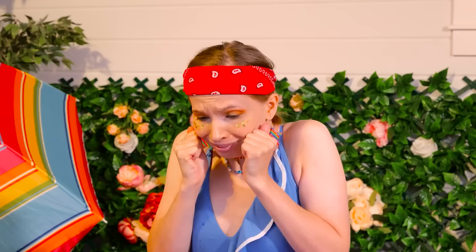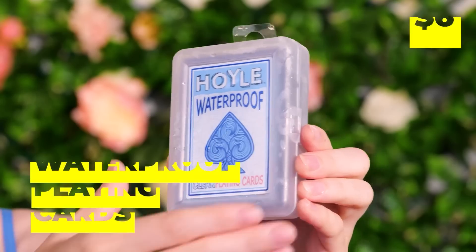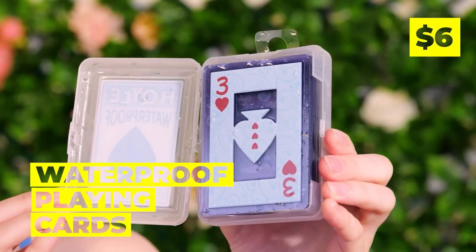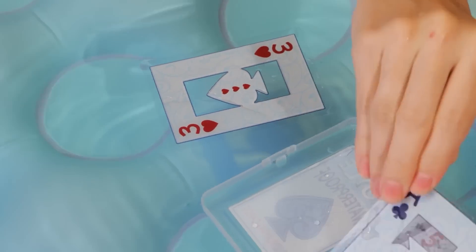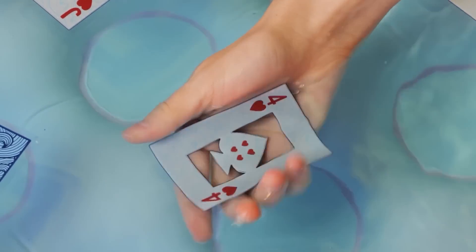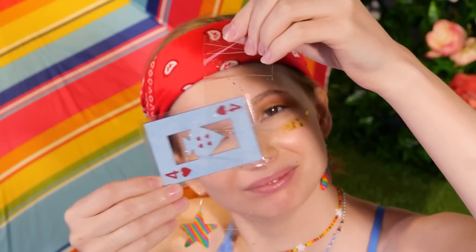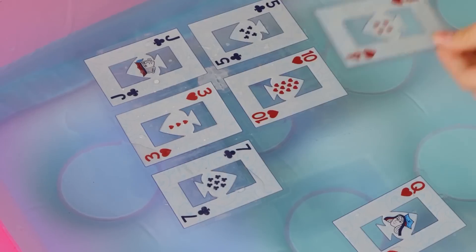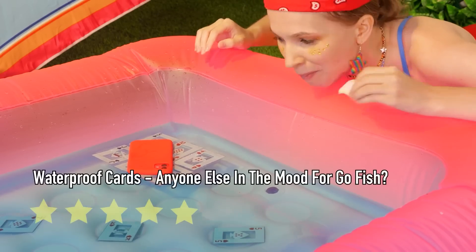Ouch! Your poor phone! Where's a bag of rice when you need it? Better yet, get out some waterproof cards. Lay them out into the water — see, they're perfectly fine when wet. Now take some tape and align them together. It's like a little pool floatie for your phone. Or your sandwich.